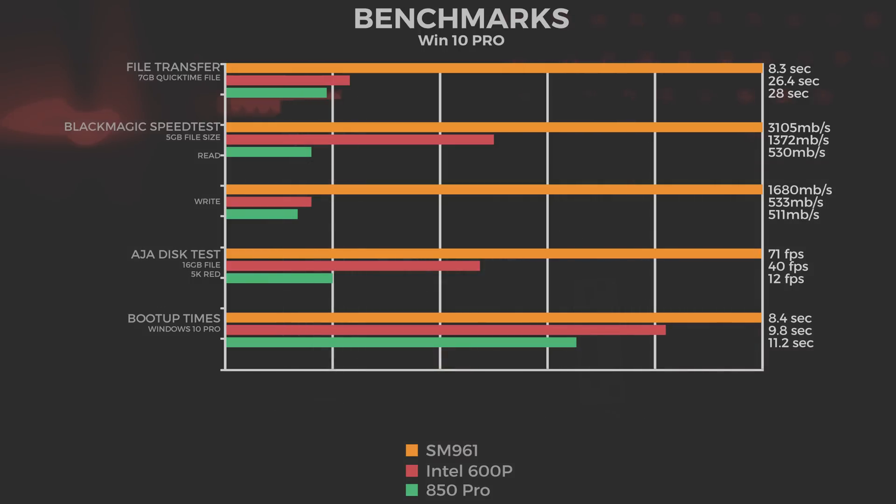For the Blackmagic speed test, we used the 5 gigabyte file test. The SM961 read at 3105 megabytes per second and wrote at 1680 megabytes per second. The 600p came in at 1372 read and 533 write, and the 850 Pro was 530 read and 511 write.